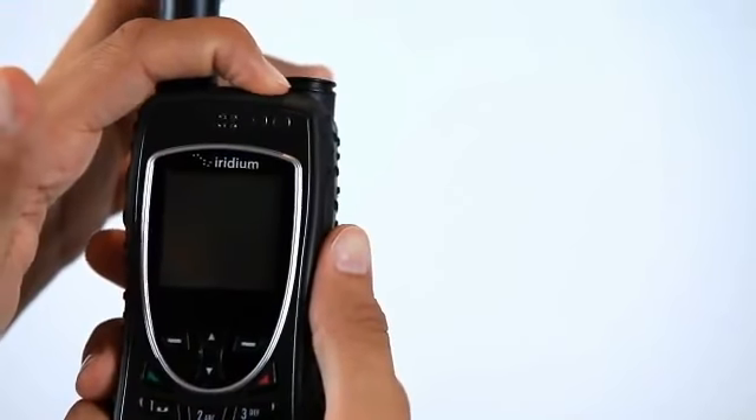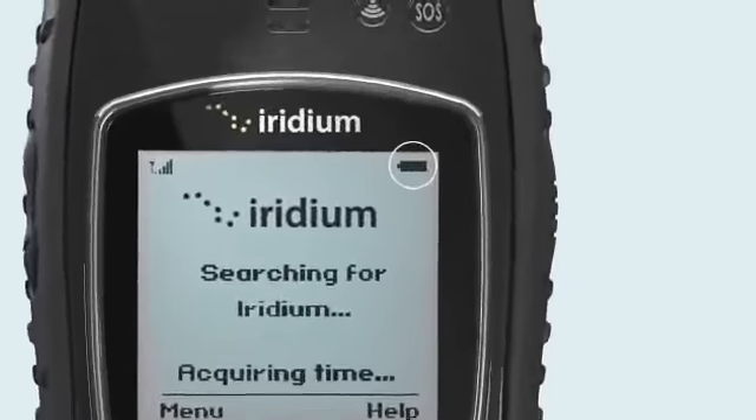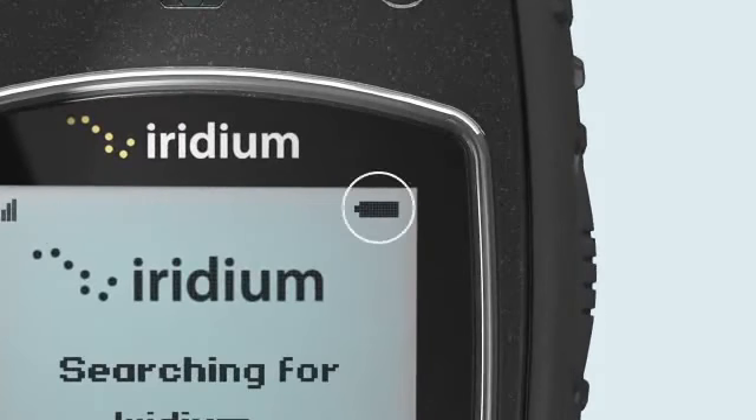Power on by pressing the black button on the top of the phone. At this stage, you can determine whether the phone has been properly charged with the appropriate adapter.